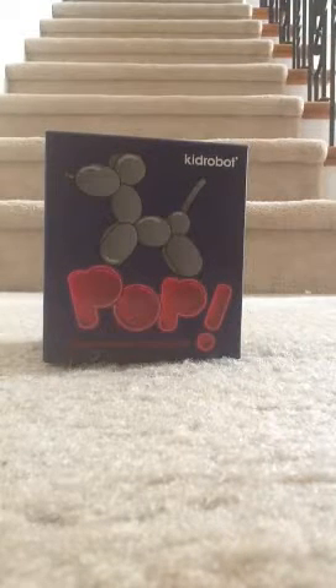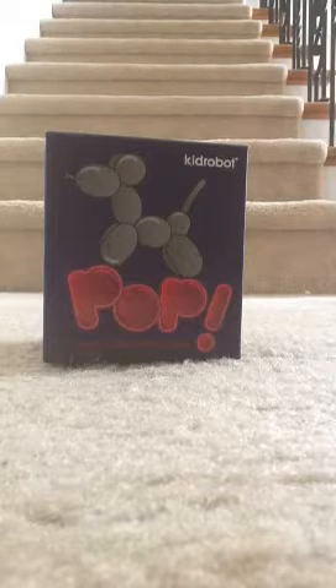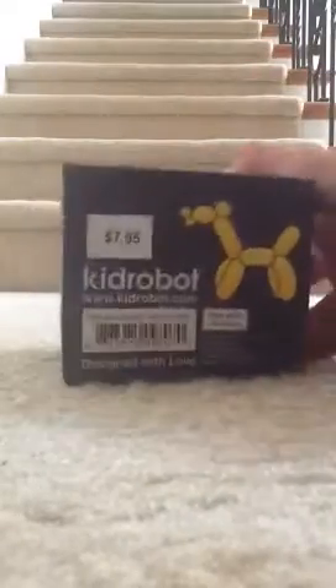Alright guys, so I'm going to be opening something new. It is a Kidrobot Pop — they're a new series. A new blind box made from Kidrobot. And it says Super Shiny Mini Series. So I'm going to open it. That's just the top. Looks like a snake. I got the dog and a unicorn. I got this at Barnes and Nobles for $7.95.